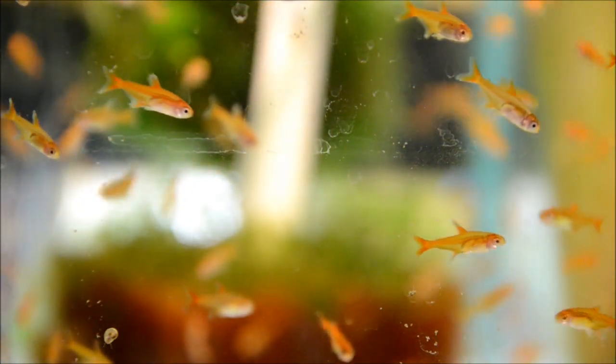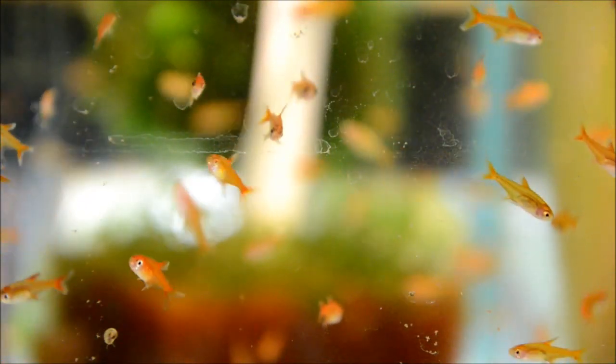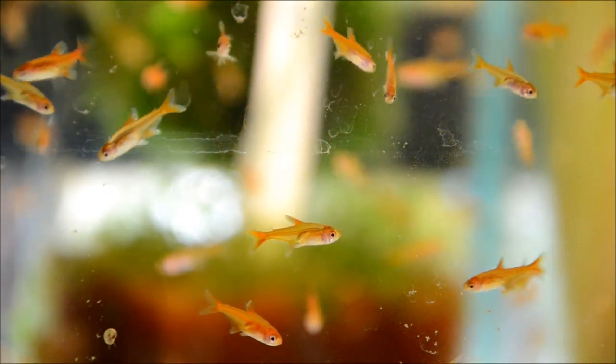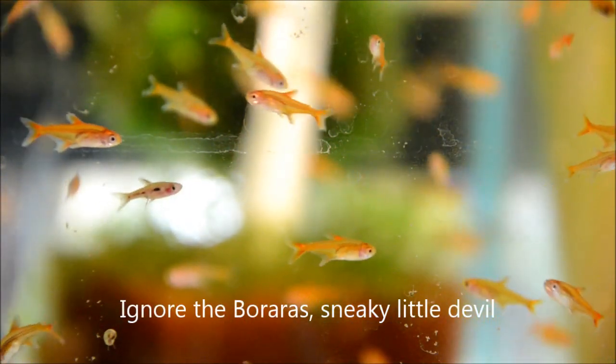These aren't at sexual maturity yet, but when they get there the females are noticeably rounder and the males are much brighter orange. They're pretty easy to breed using spawning mops, and fry hatch in about three days.